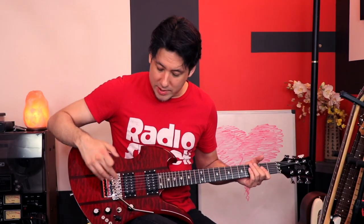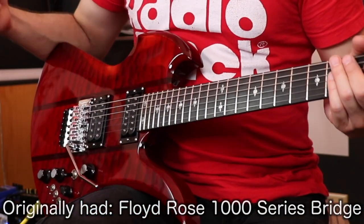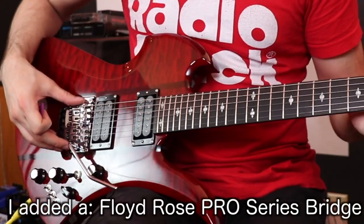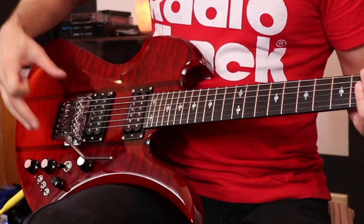One thing I have to tell you is that I already swapped out this bridge. I had a terrible incident live — it came with a Floyd Rose 1000 series bridge, and on another guitar during a set the string kept popping out of one of the saddles. So I started buying more expensive Floyd Rose bridges. The originals are the best to me, but I ended up getting a Pro for this one to experiment with the more high-end Floyd Roses. That's why it looks a little different than one you might get.